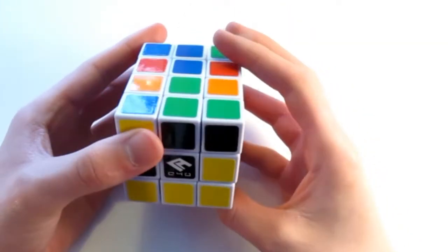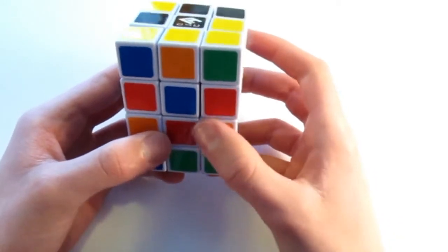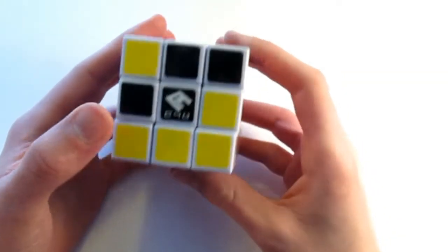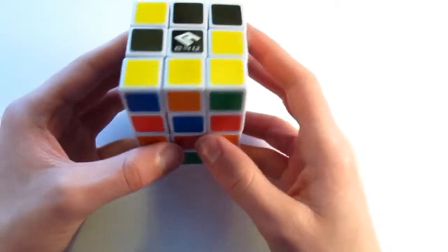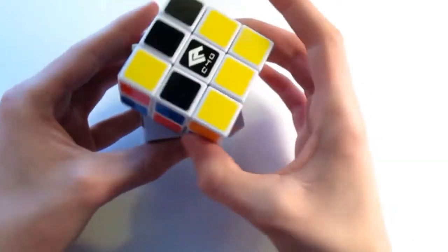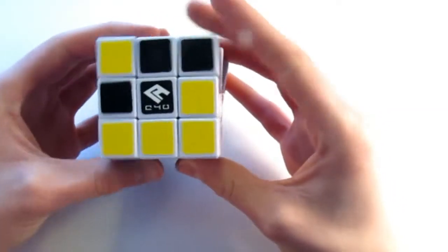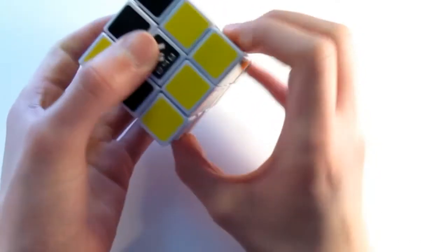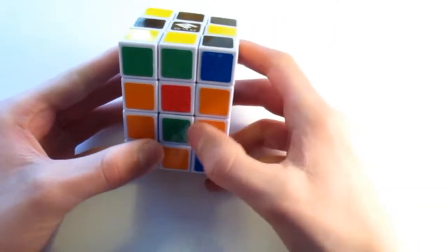And since green is opposite blue, that means that green needs to be here. So let's go ahead and do that first. I know that green needs to be right here, so all I do is look around the puzzle and find the green piece, and I bring it above its respective color and turn it 180 degrees. There — green is in place.